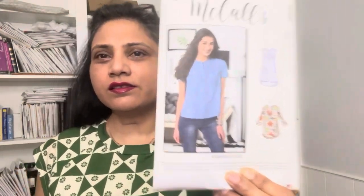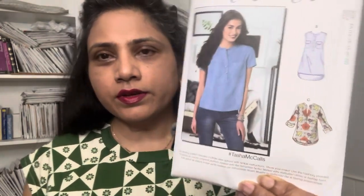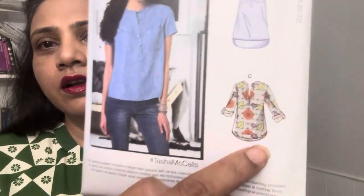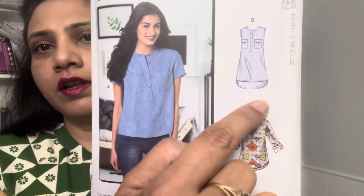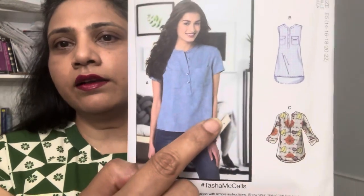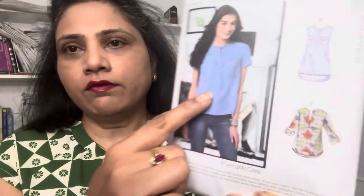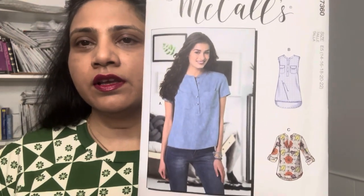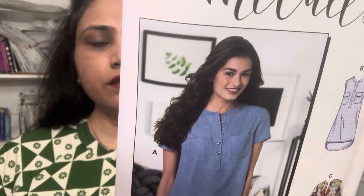This is a tunic pattern and I made View C but with the sleeves of View A. The hem variations are: View C has a rounded hem line front and back, View B is straight in front and curved in the back, and View A is straight front and back. View A also has a button placket and pockets, which I did not include.